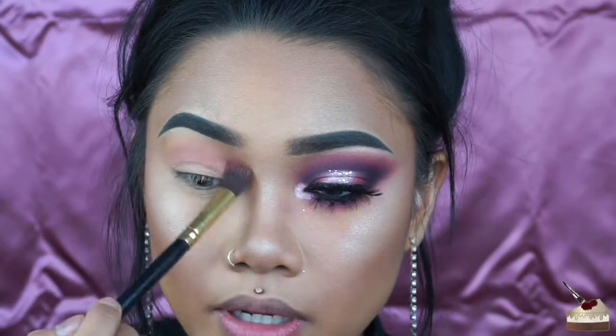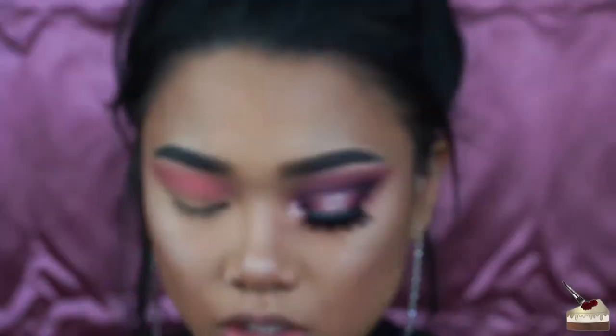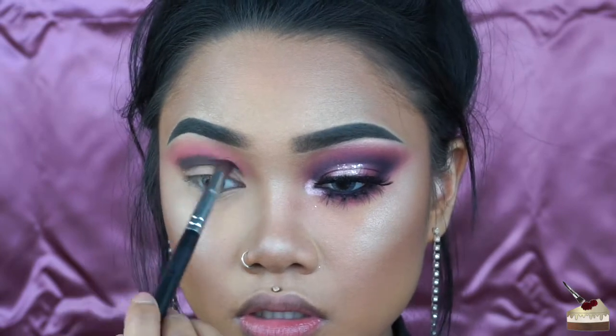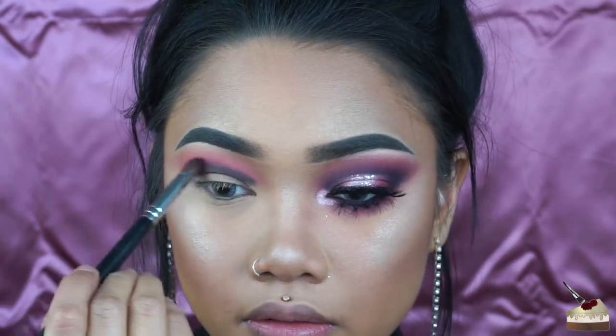I'm going to blend that into my crease and a little bit up to my brow bone. Then I'm grabbing this hot pink and putting that into my crease as well, bringing it upwards to the brow bone. Now grabbing that little tapered brush, I'm dipping into black. Since I do have hooded lids, I like the look of a bigger lid, so I always put the darker shade a little bit above my double lid — this makes your lid appear bigger. Then I'm dipping back into that maroon and hot pink to blend out the top part of the black.